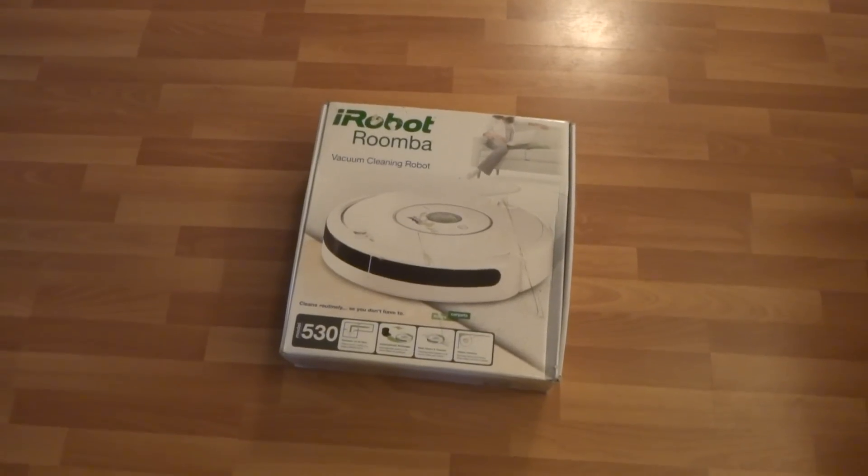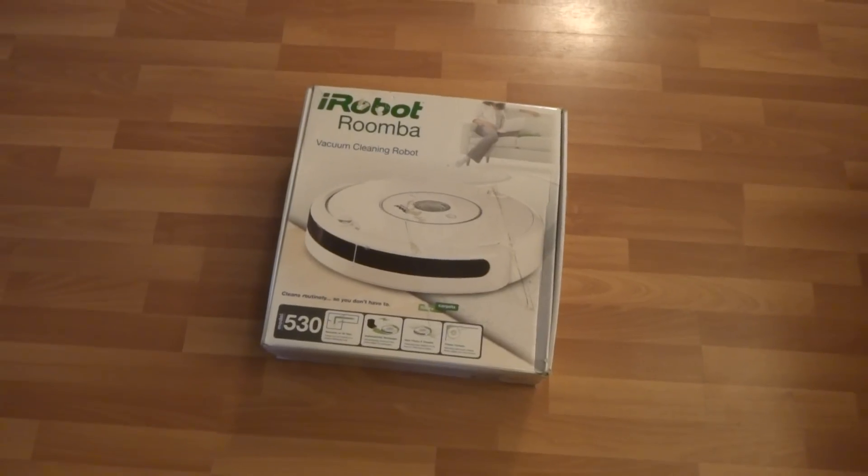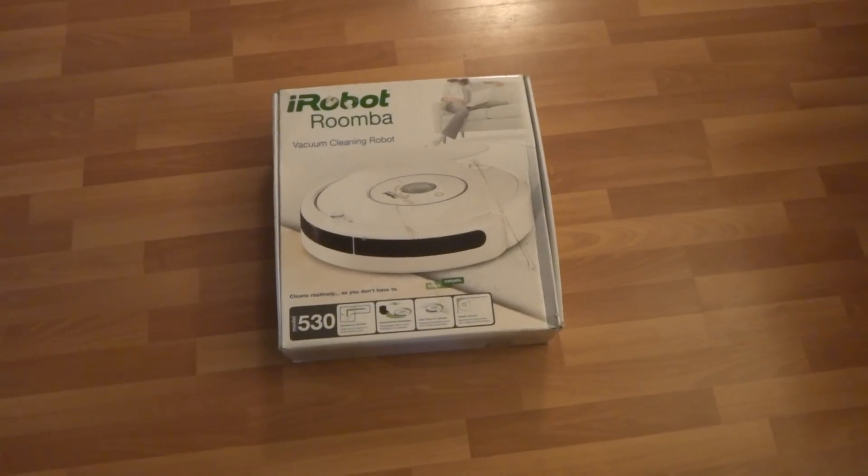Here we have the iRobot Roomba 530 model. This Roomba is used but it works great. The battery is also used and lasts about 44 minutes.